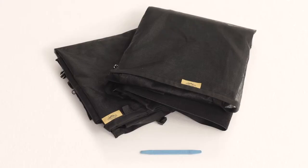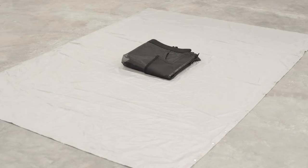Jason here with Storyteller Overland, and in this tech tip we will cover how to install both your rear and side door bug screens. The items you will need for this install are the Storyteller bug screen kit and a plastic wedge found at most auto parts stores.